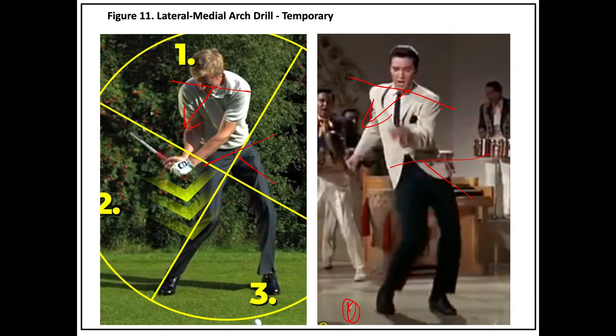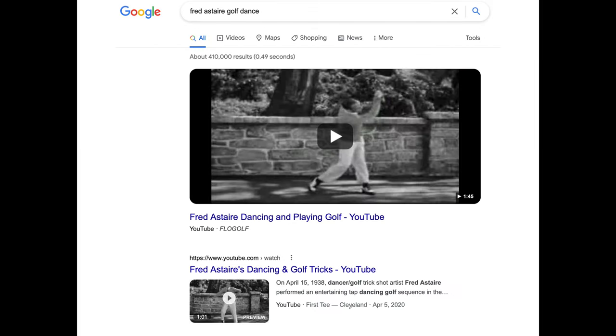The best way to watch someone do it in dance mode would be one of the greatest dancers of all time — Fred Astaire. Just Google 'Fred Astaire golf dance' and a short video will appear. You should watch it — it's amazing watching Fred Astaire dance through the ball. One of the things all the great pros do when moving through the ball, as I've discussed in previous videos, is that through impact they are on their heels and squatting — a semi-squat.